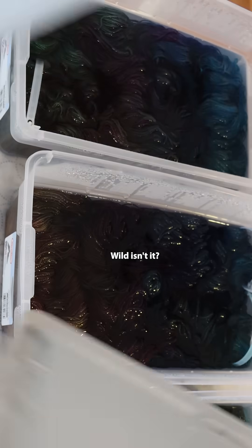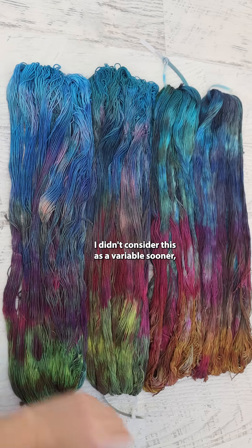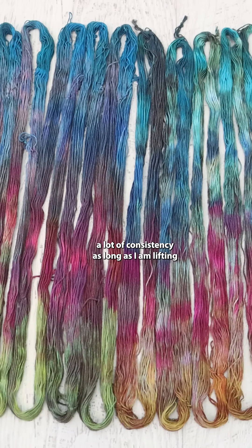Wild, isn't it? I can't believe that I didn't consider this as a variable sooner, because it makes such a big difference in a technique where otherwise I can get a lot of consistency — as long as I am lifting the yarn from the same end to move the color through.